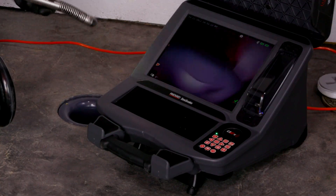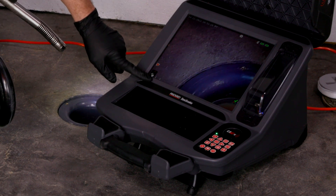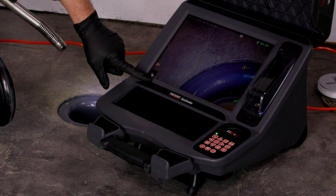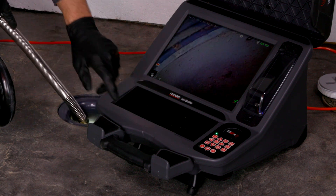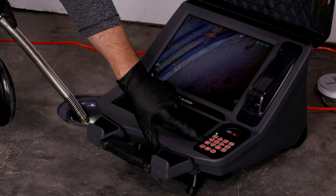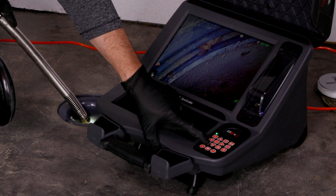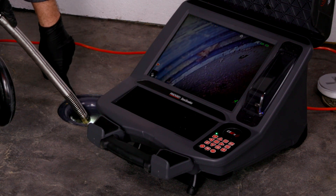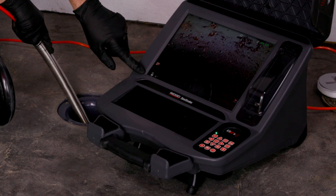As we pull the camera out from the drum, you'll notice on the screen that it has a cable counter — right now we're about one foot four inches out. Once I get the camera to the hole, I'm going to reset that by holding the net zero button. So now we know as the camera head goes through, this number will update.